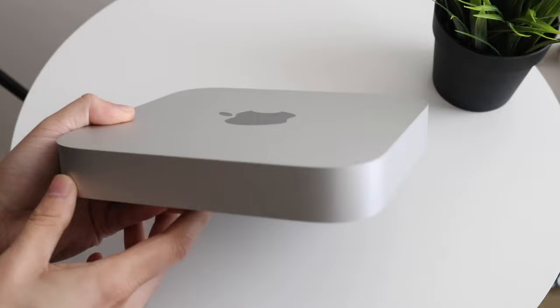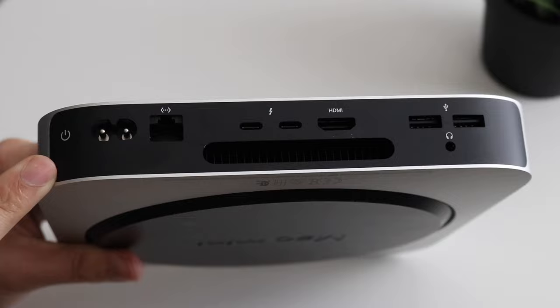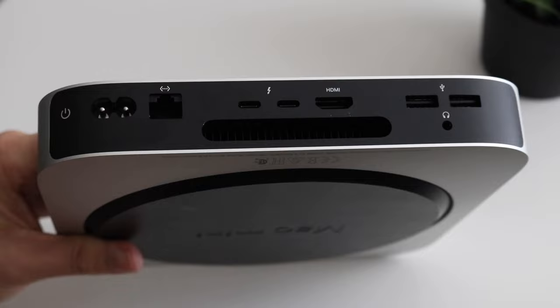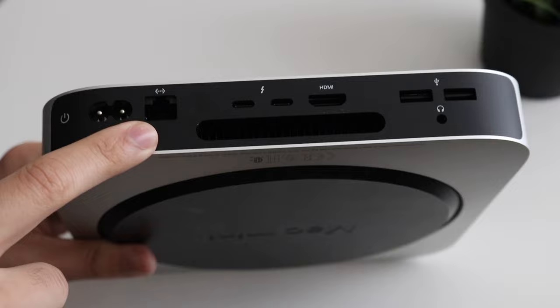On the back there are basically all the ports you could ever choose from. Zooming in, starting from the left, you have your power button so you can quickly power on or power off your Mac. You also have your AC adapter port — this is where you plug your Mac in to get power. We also have an ethernet port, which is great if you want a wired internet connection. Most people will use Wi-Fi, but you do get better speeds most of the time if you actually plug in via ethernet.